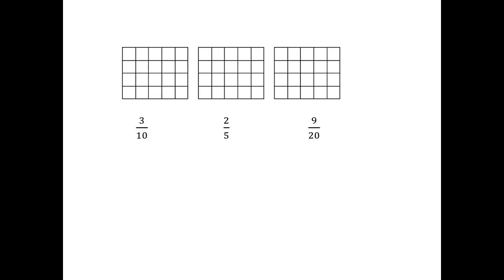Okay, check that you've got these basic ideas. In your homework book, you've got these pictures, and what I want you to do is shade in three-tenths, two-fifths, or nine-twentieths of those rectangles. Pause the video and do it now.